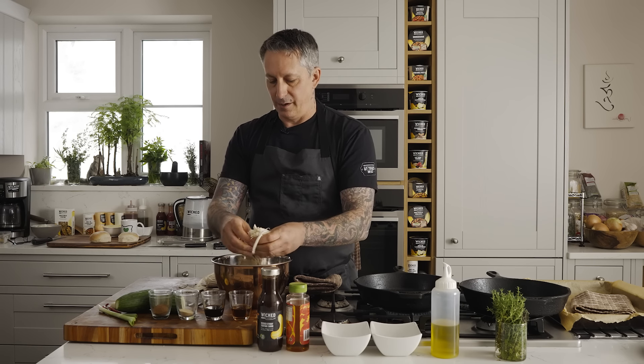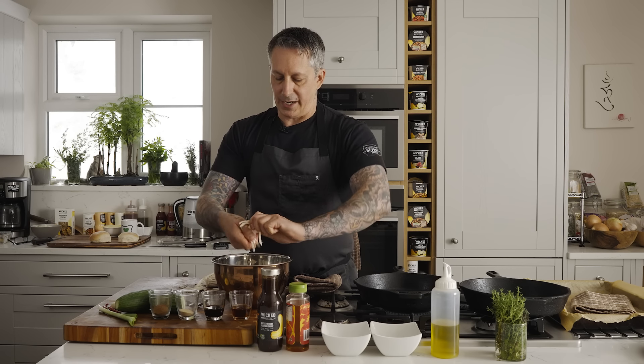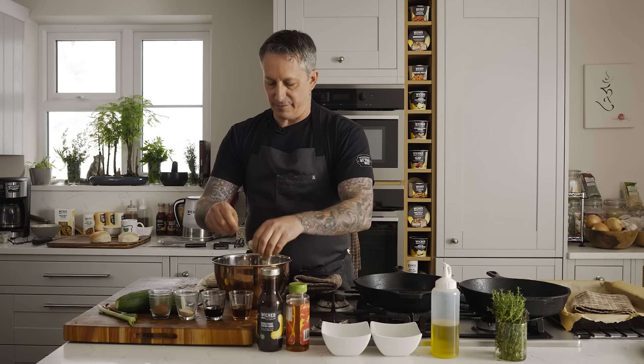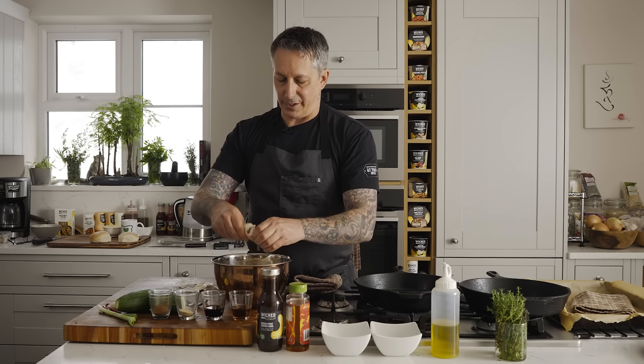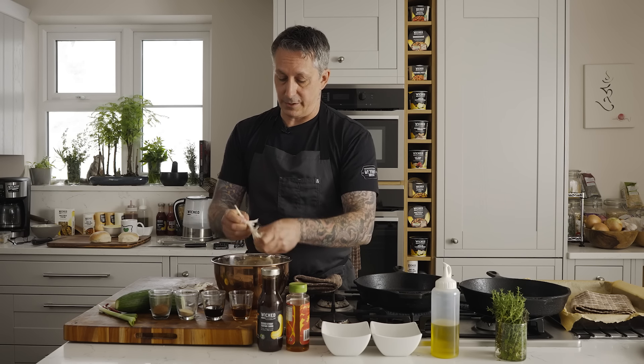Some thinner, some will get crispy, some will stay tender. We're trying to emulate as much as we can memories of cooking certain things and bringing that back into the experience with a new twist — free from animals totally. Totally vegan, all plant-based, whatever you want to call it. Whatever reason you want to not eat animals is the best reason. Just do it.